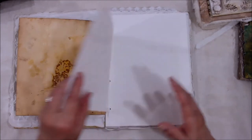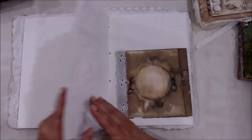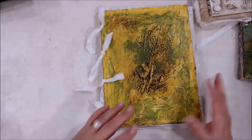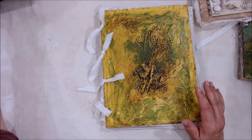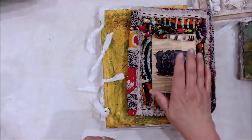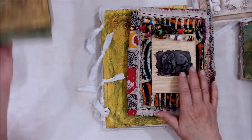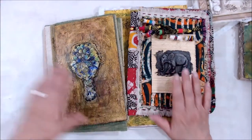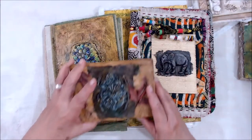You'll see how we put this together also, so I think it's pretty comprehensive in that we're going to be making several types of journals. We're also going to be showing you how to do some casting on some molds. And here are some examples of some of the things I did with the plaster.